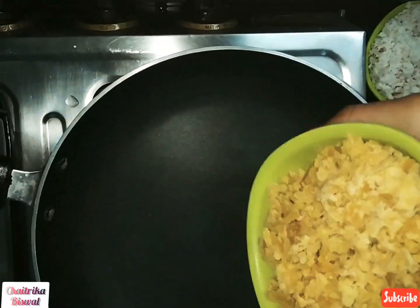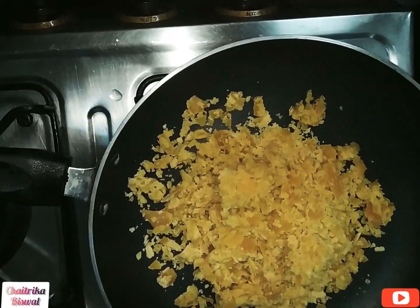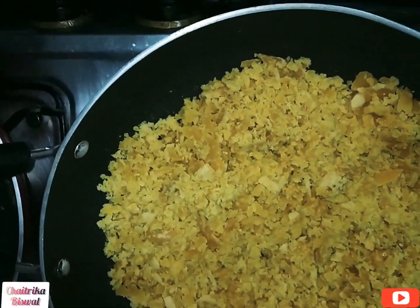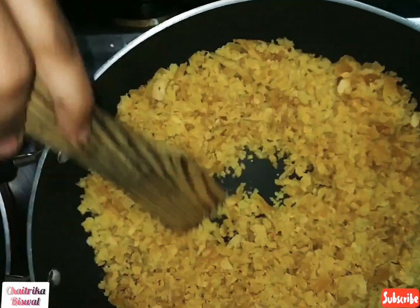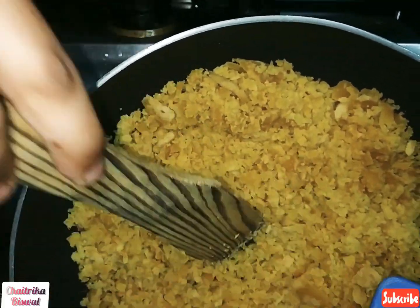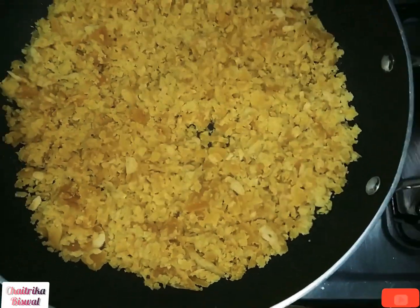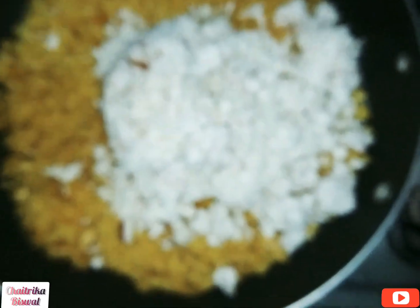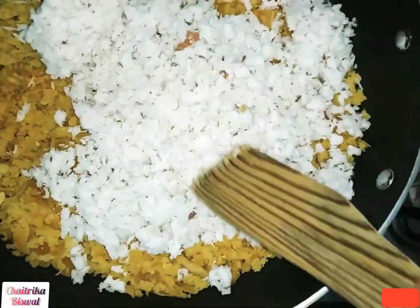Take a pan and add 2 cups of jaggery and keep stirring. For these laddos, we need to take these ingredients in a 1-to-1 ratio. If you want less, then decrease the quantity to 3/4 cup. After a couple of minutes, add 2 cups of shredded coconut and keep stirring.